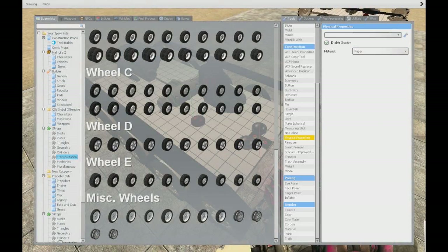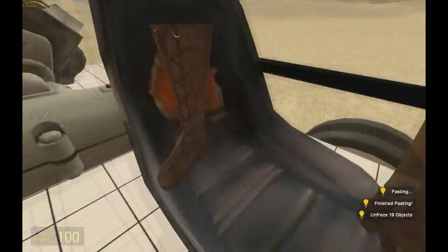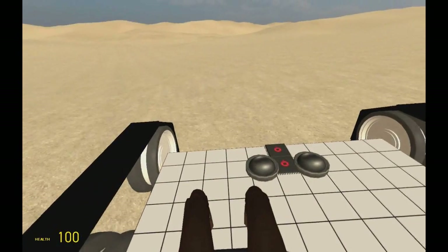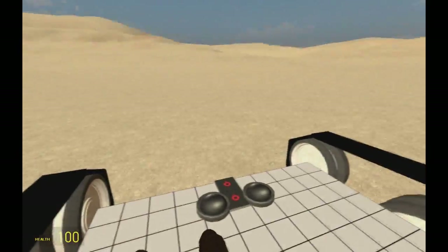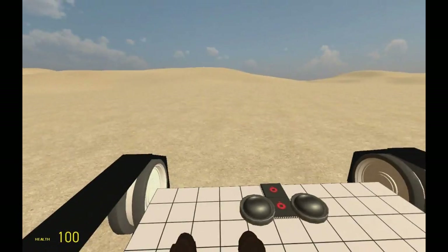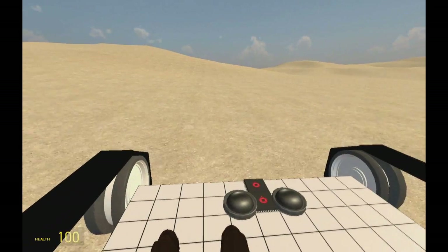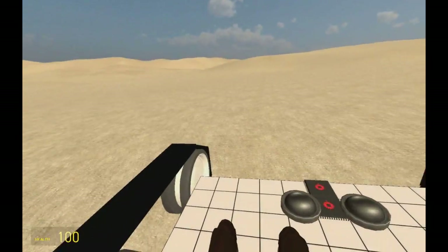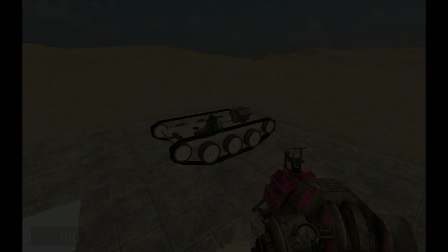That should fix the problem. Place it and there we go — the problem is fixed. The tank turns more now. When you stop holding A it will rotate. It has a little bit too much power for this light build, but there we go — it works! And that should be it for this tutorial. Leave a like if it helped, and I'll see you in the next video. Goodbye, my friends!